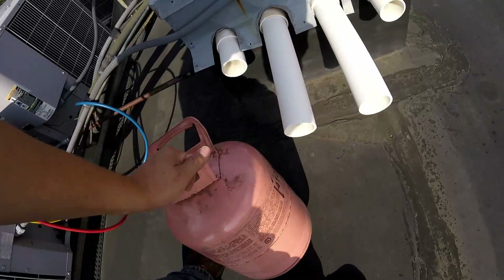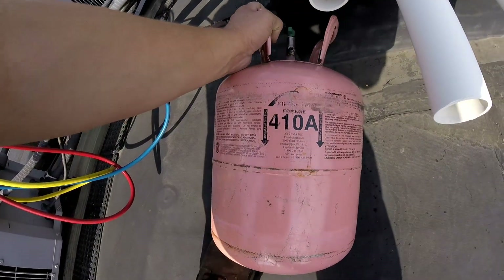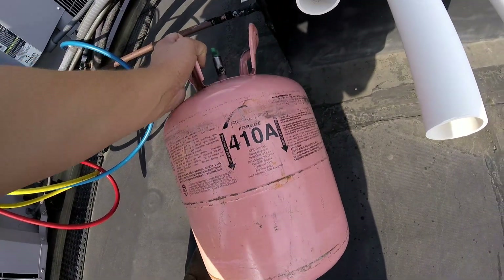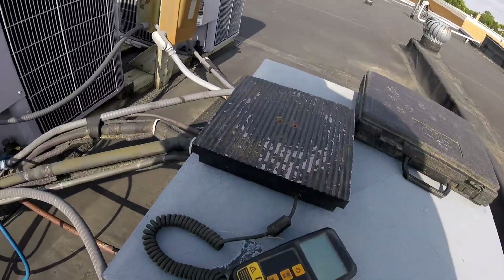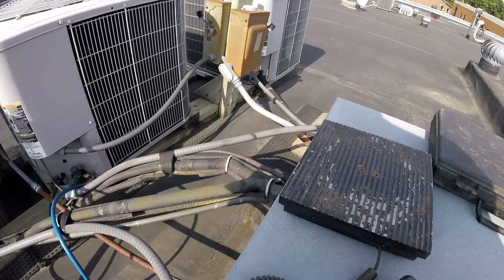We've got our jug of 410A. Now, to use this stuff, you're supposed to be certified with the EPA, so please abide by local codes and regulations before you just go filling your system willy-nilly.